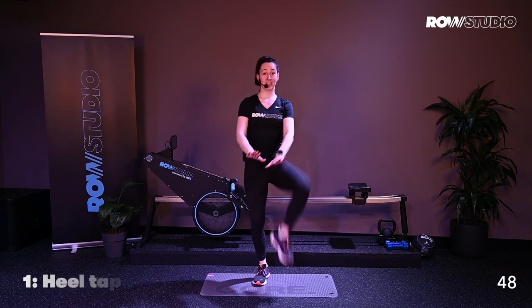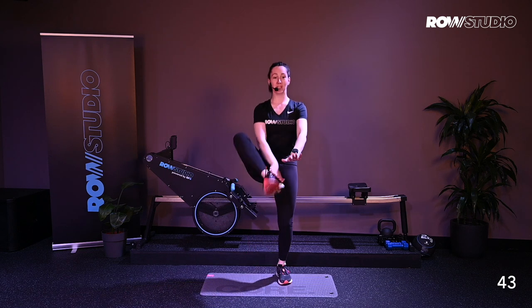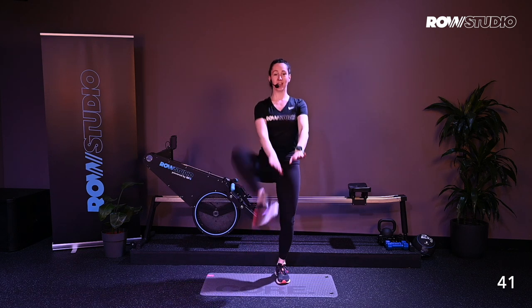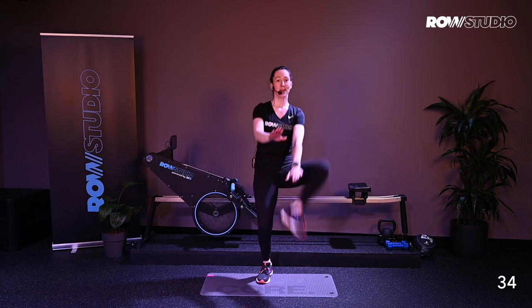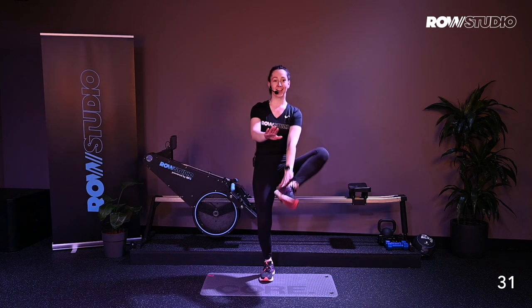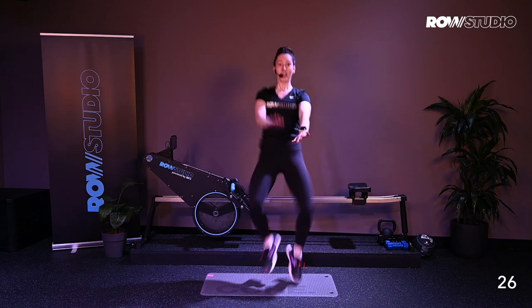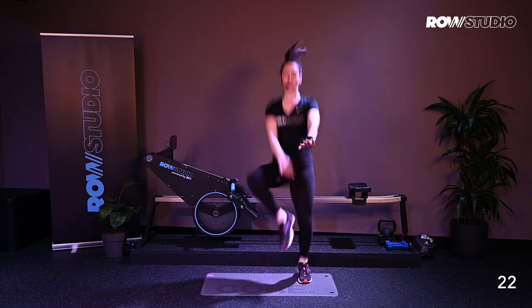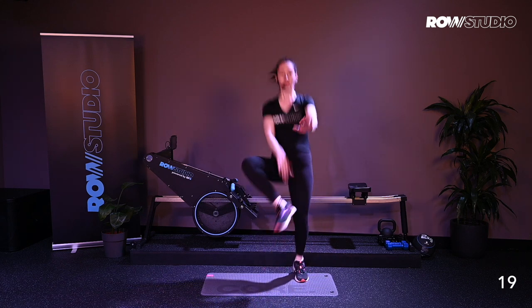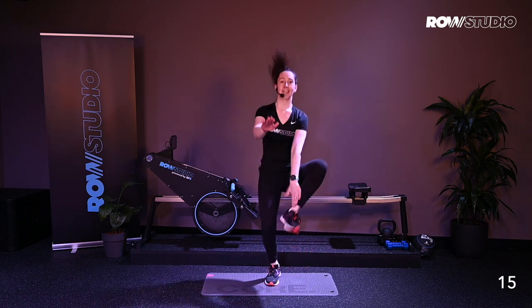Alright, the first one, you're going to start tapping your toes, bringing your heels up towards your hand. As you're doing this, pulling your belly button into your spine, shoulders up nice and tall. And when you're ready for it, you can start to speed it up. We're going to get a little bit of a jog going on here. We're going to start to jog, pulling the belly button into the spine, the heels up towards your hands. Just starting to warm up, breathe a little bit here, getting into your workout.